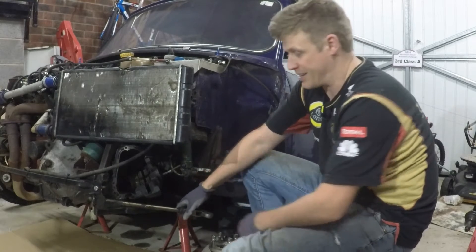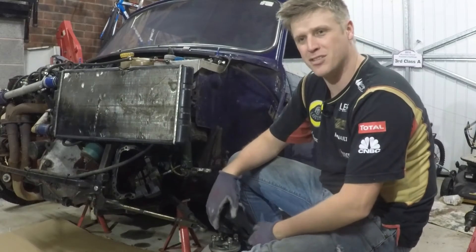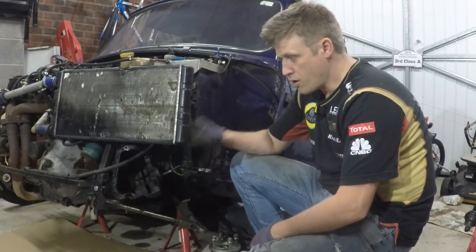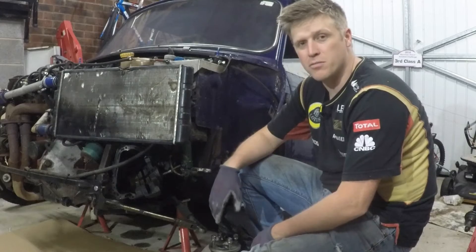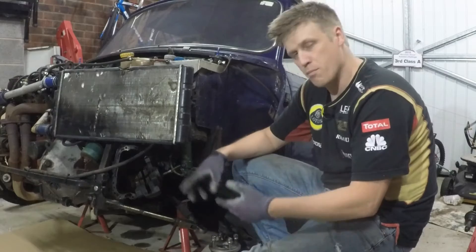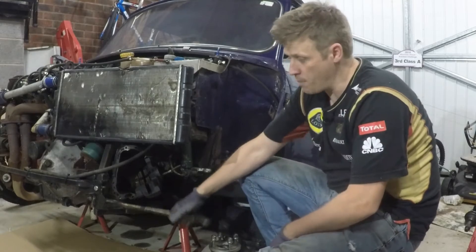When you can move the suspension arm quite easily with your hands, you know they're knackered. So we're going to take this apart, have a look at why they failed, and we're going to make some new ones. We're going to make some molds, cast them out of polyurethane, and then put them back on and see if it's fixed it. First job: let's get this arm off the car.